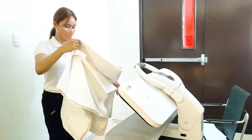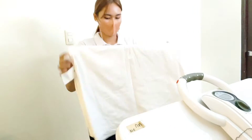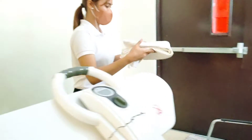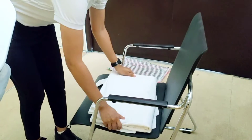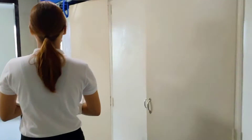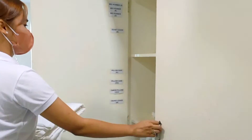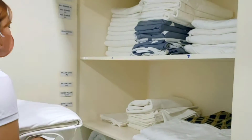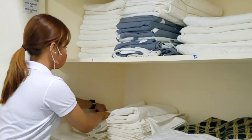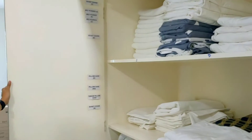You need to repeat the pressing process until it's done. After doing the pressing, fold it properly. The last process you need to do is storing. You need to make sure that the storage is clean and sanitized, because clean linens should be stored between uses in climate-controlled storage that keeps them away from hotel cleaning products and other chemicals.